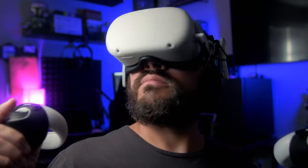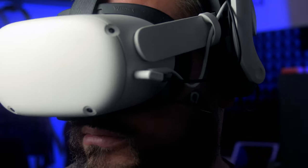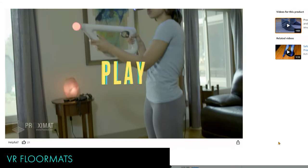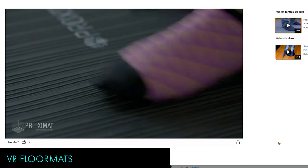Now for the bonus round — let's talk about a few items that are not must-haves, but are pretty cool additions to the Quest 2 just the same. First up is a VR floor mat, like those made by Proximat. These will provide you with a safe and comfortable way to stay centered while playing virtual reality, reducing accidents and fatigue as well.